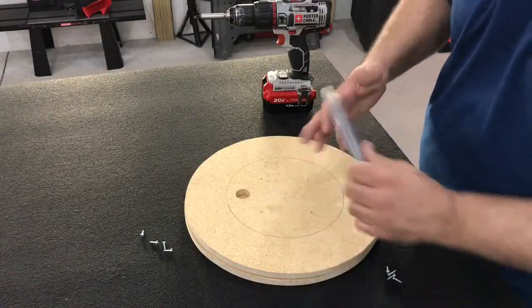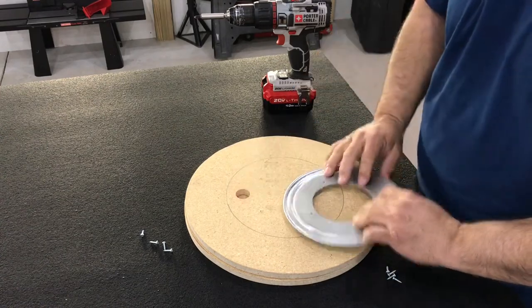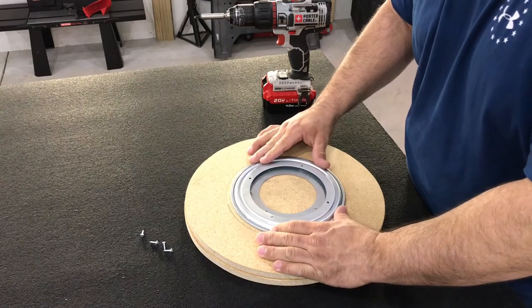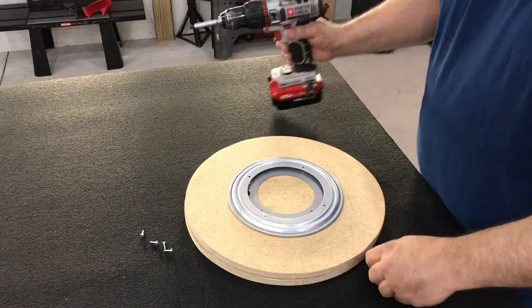You're going to take your bearing and make sure that this hole lines up with your access hole for the bottom. Make sure you leave an access hole or you won't be able to put screws into the second plate.